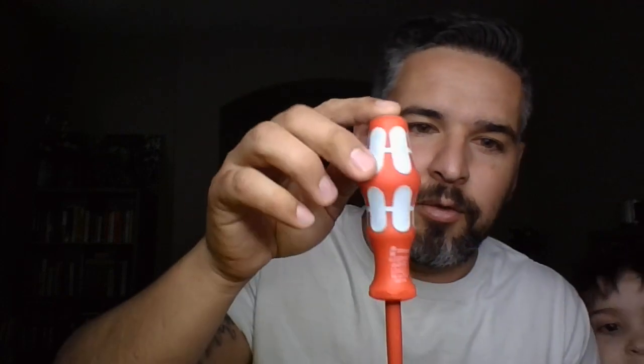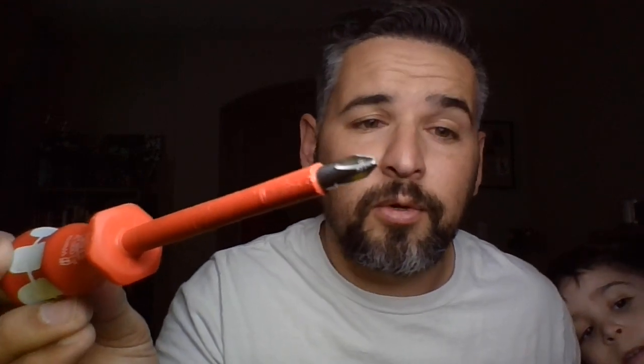Got the Wera screwdriver number two. What's really neat about these — I don't know if you can tell — but they have laser engraved tips, so you can stick the screw on there and it's real super simple. Number two Wera screwdriver. I do love the handles on these and it is a bonus that they are insulated — very cool.